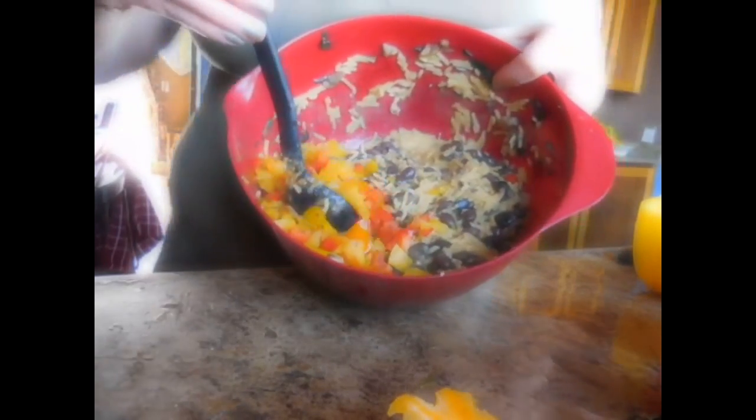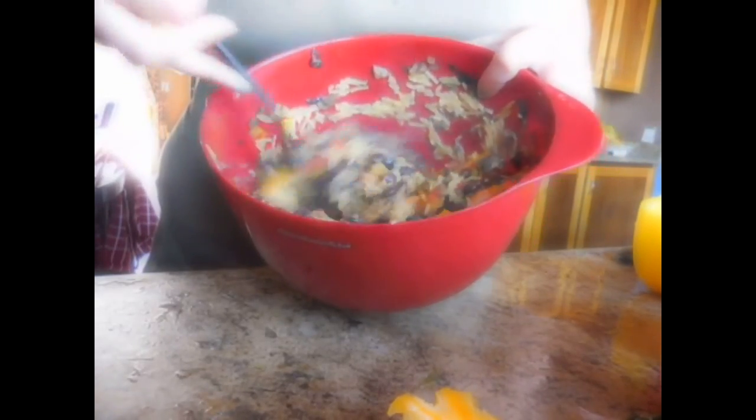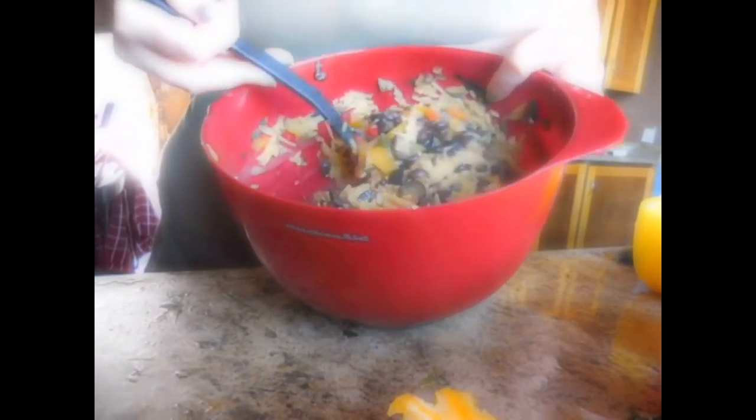Now you've got everything in your bowl. You've got your rice, your black beans, your black olives, your feta cheese, colby jack cheese, and onions and mushrooms all in here. All while your sauce is going on the pan. I'll show you that in just a minute.